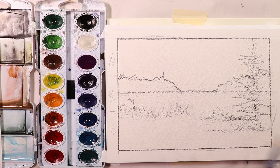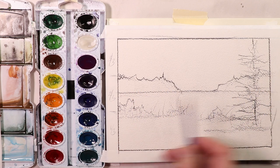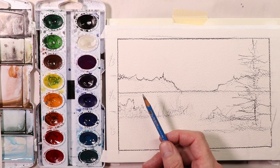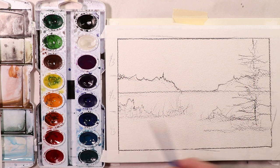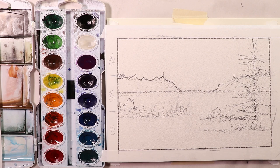Now that you have the pencil sketch all ready to go, hit pause if you have to. Remember, you can always hit pause on your video and get this sketch done. Once you get this sketch done, you're ready to paint. So get that sketch done and completed right now.